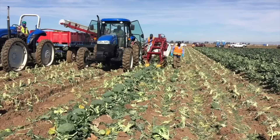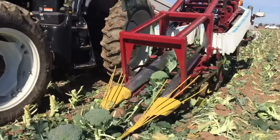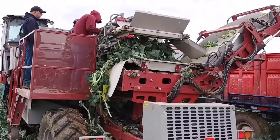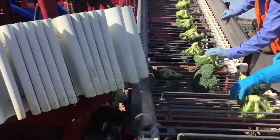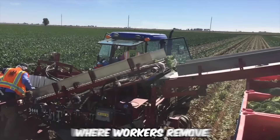The broccoli harvester is a specialized attachment that can be added to the Univerco Commander 1 and 3 machines. It is designed to harvest broccoli efficiently and with minimal damage to the crop. The attachment features a series of specialized blades that cut the broccoli stalks at the base and lift them onto a conveyor belt, which then carries the broccoli heads to a sorting table where workers remove any remaining leaves or debris.